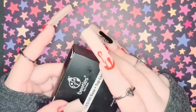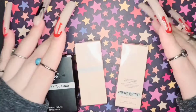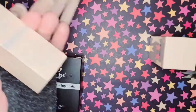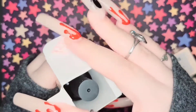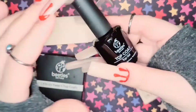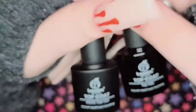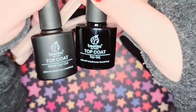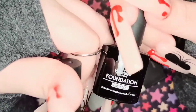I also bought these top coats — two of the same gel top coat. I'm always running low on top coats. I also got this three-piece set: a base coat, a regular top coat, and a matte top coat. I'm so excited because I've never used a matte top coat or any matte products before.